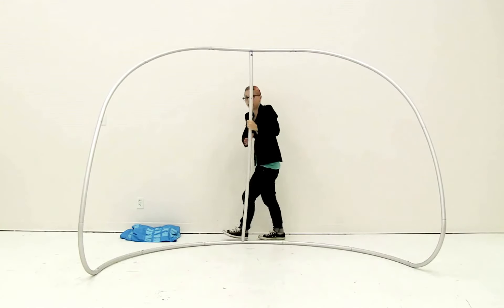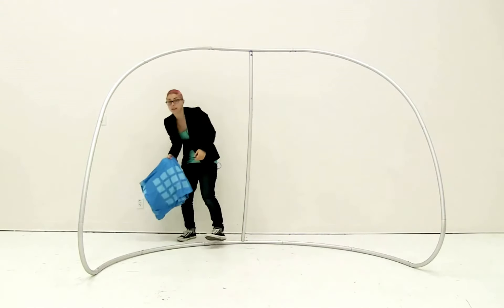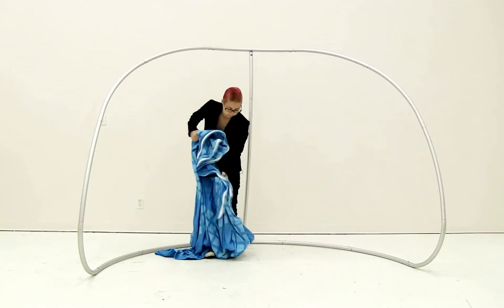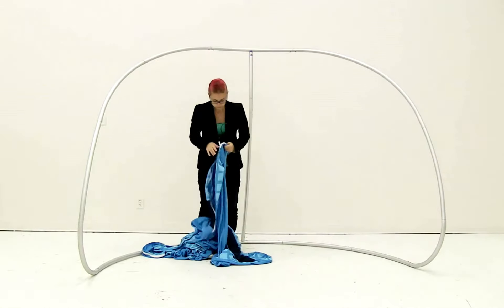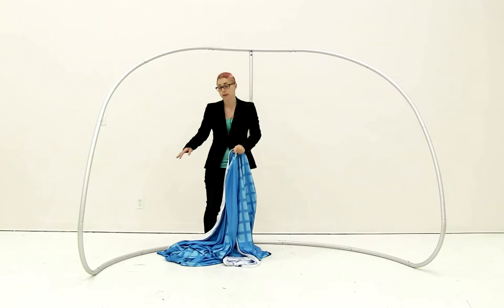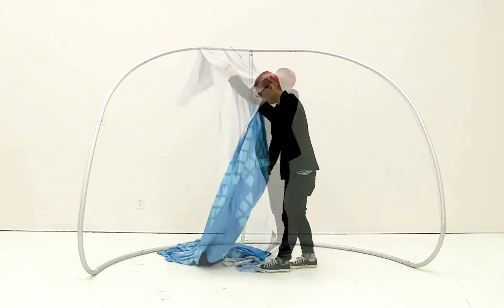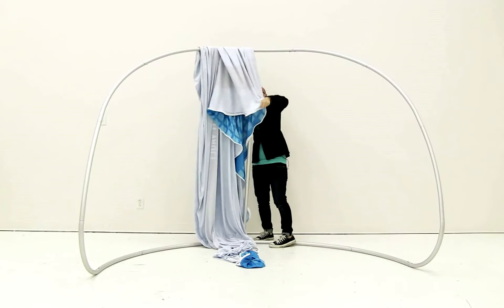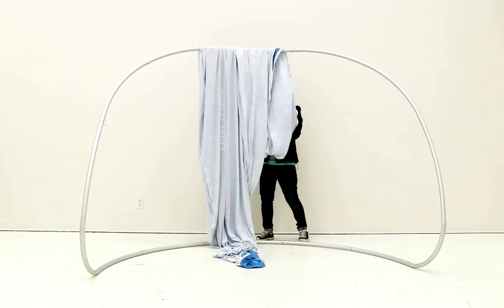Now that the frame is attached, unzip the graphic and insert it onto the display. The zipper will be on the bottom of the display. Toss it over and start straightening it out, making sure to align the corners.